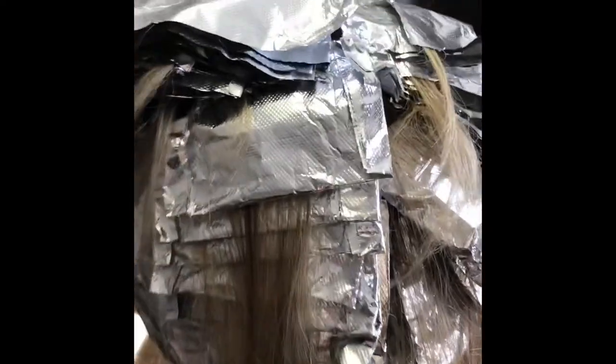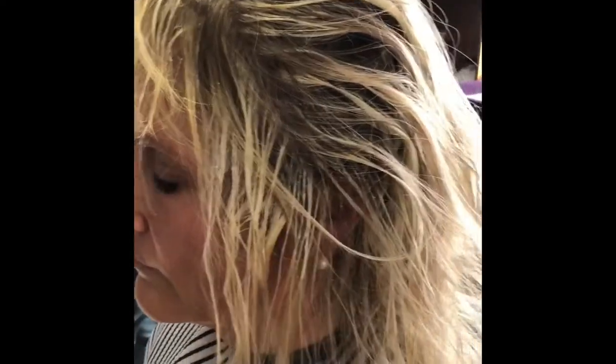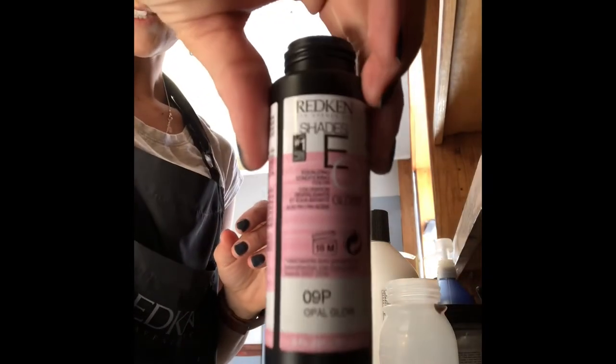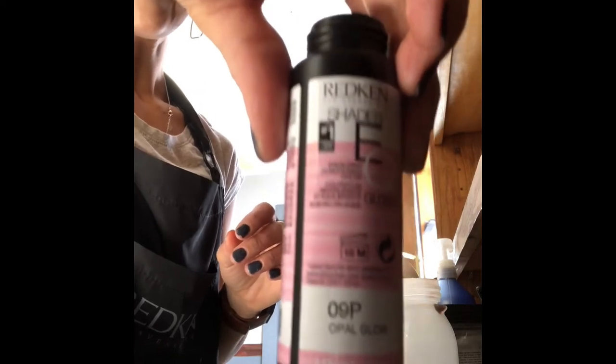This is after we were done — it sat under the dryer for 10 minutes and we are going to rinse. This is the color it lifted to all throughout, showing you with all of the foils pulled out. I started with 20 volume throughout and then at the last little bit I switched to 40, and as you can see it gives an even consistency of lift all throughout the hair. Now I'm moving on to the toning part and I'm going to use Shadesy Q 9P.